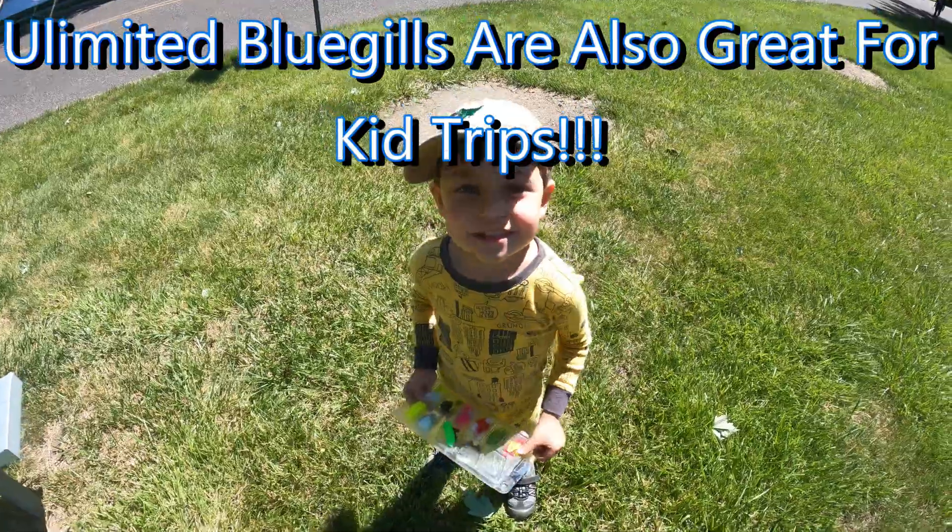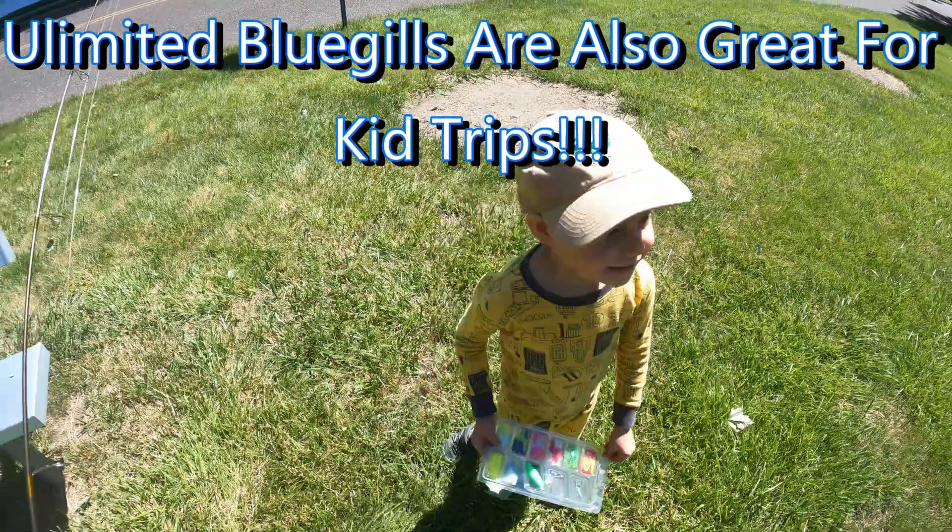Hello again Fishalots! It's John and let's get straight into the action here where I'm going to show you how to catch unlimited bluegill and panfish with these techniques. Let's get straight into it.